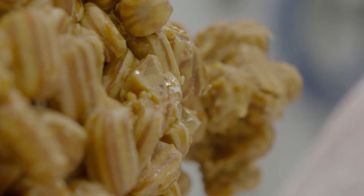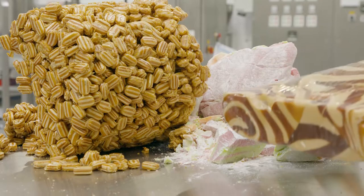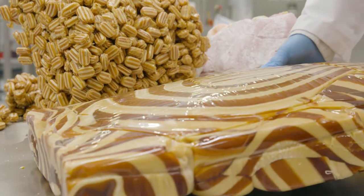Confectionery may require reclamation or reworking for a number of reasons. For example, when products are rejected for being misshapen or otherwise out of specification. The waste material can stick together and form large agglomerates,